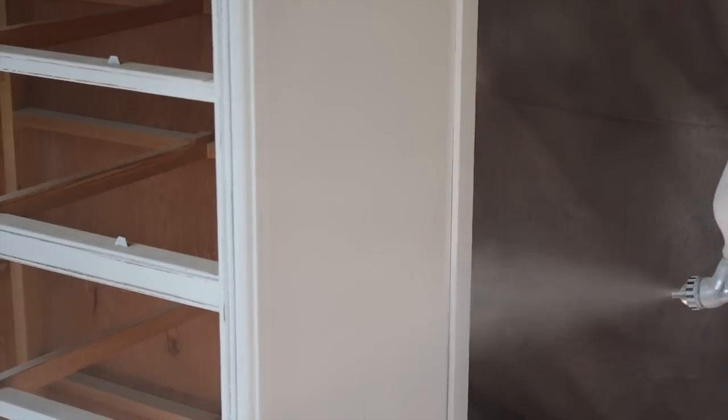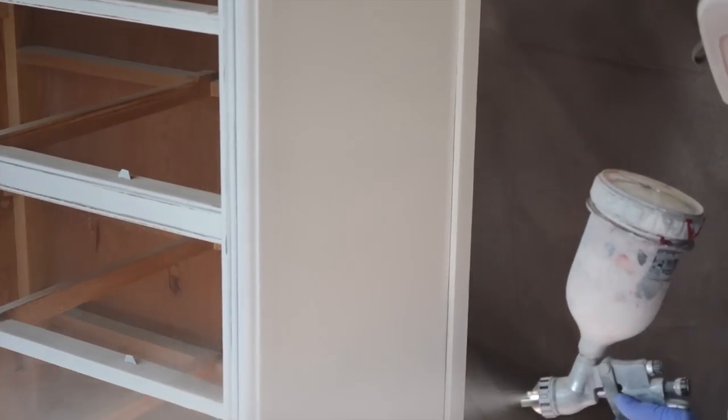Make sure to apply several coats of both primer and paint to your furniture. Sanding between each coat with 220 grit sandpaper is a must for a smooth finish.